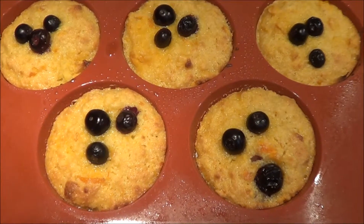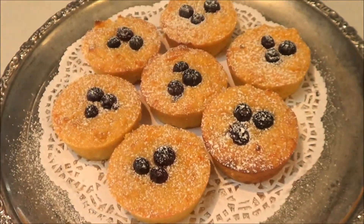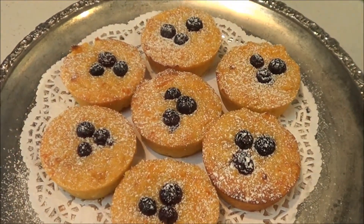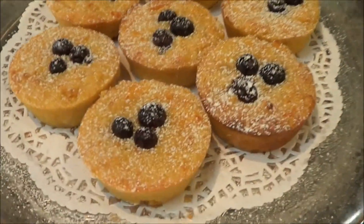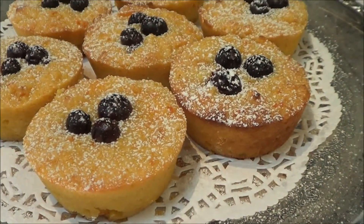Take them out on a cake cooling rack. And here's the finished product — put them on a nice tray, sprinkle a little bit of icing sugar, and you have beautiful orange almond mini cakes.